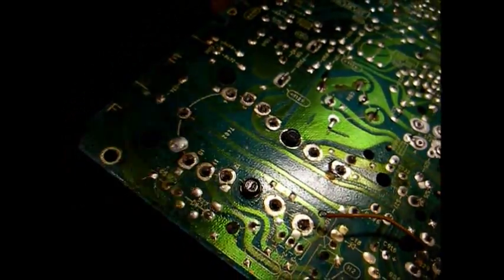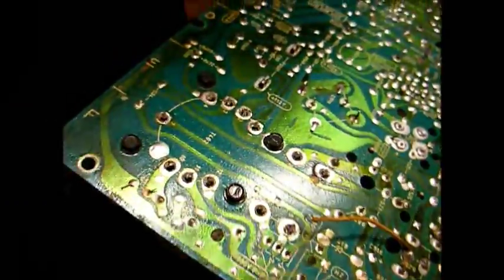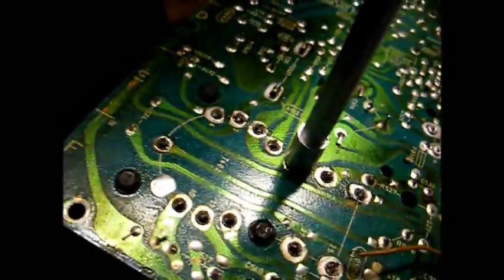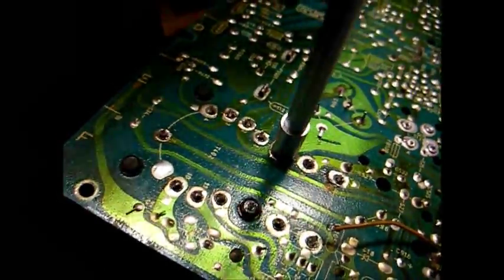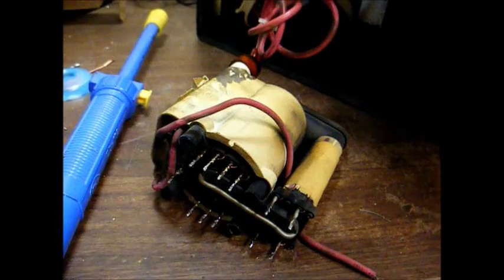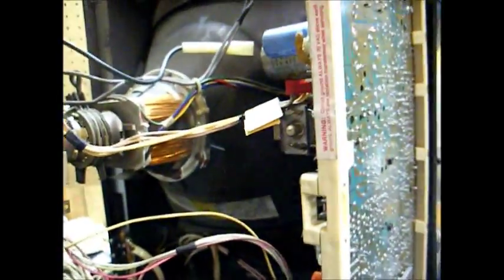We have everything unsoldered, and we only needed the vacuum pump to do it. We'll loosen the screws and the flyback is ready to come right off the board. Here's the flyback removed from the circuit board, all ready to be installed in this television.